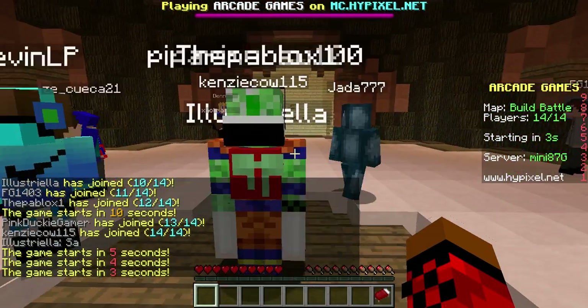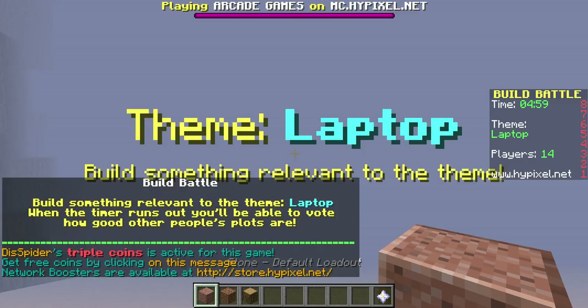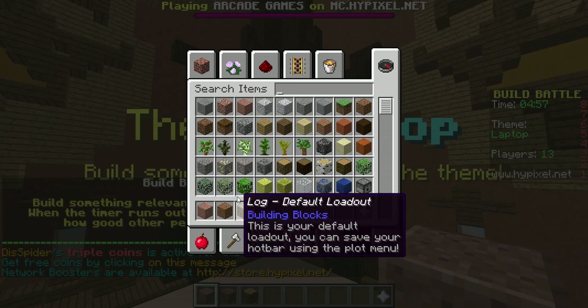Hey guys, welcome back to another build battle. Today we're still doing single, still doing the laptop build.